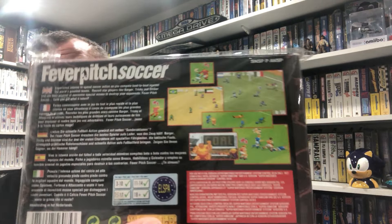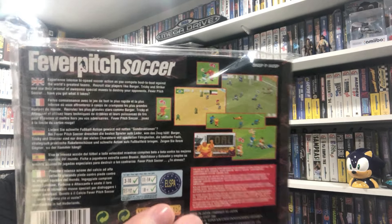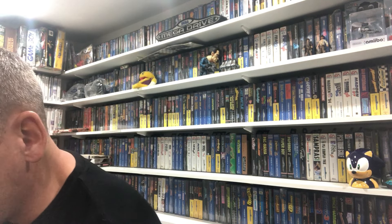Fever Pitch Soccer - 12 quid I think. It looks like a FIFA clone. I don't really know a great deal about it to be honest, but why not? And it's come through. All it was, it was a bit warped - give it an iron, boom, back in the game. It's fine.